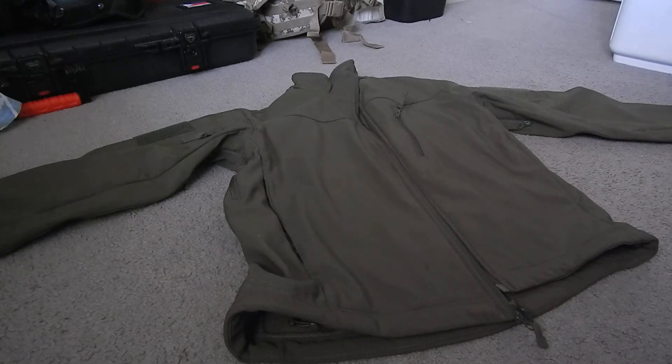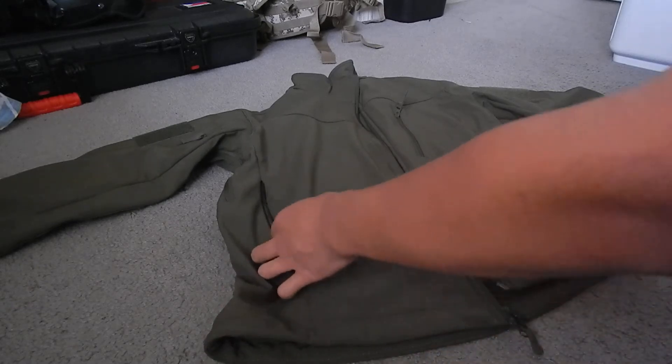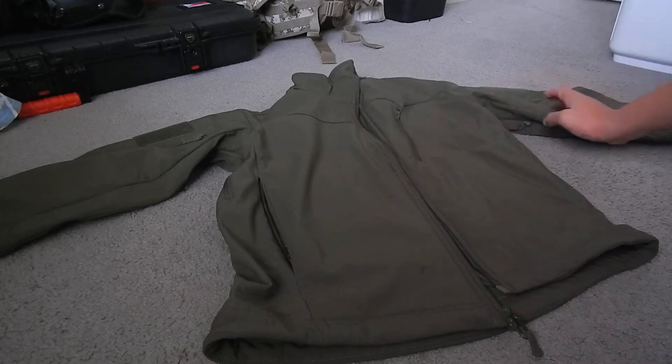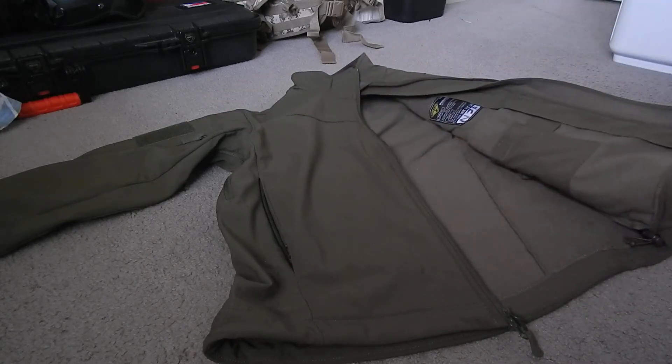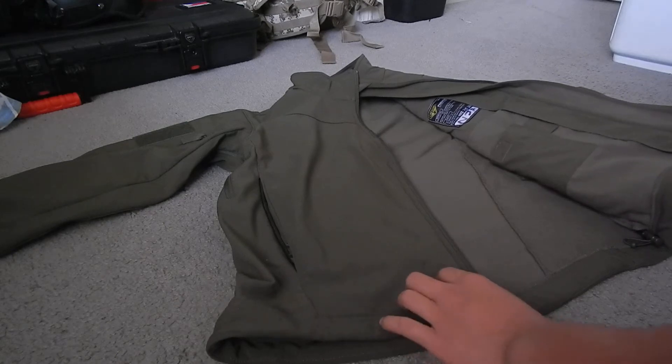This jacket has 9 pockets. It has a left and right hand pocket, chest pocket, 2 arm pockets, and 4 inner pockets — so 2 on the left, 2 on the right.